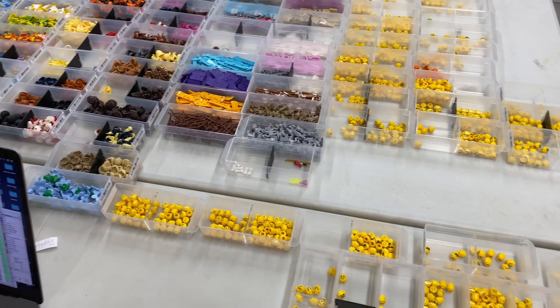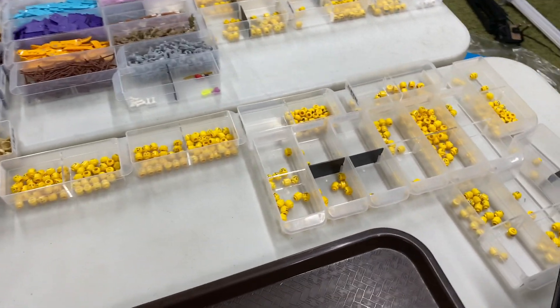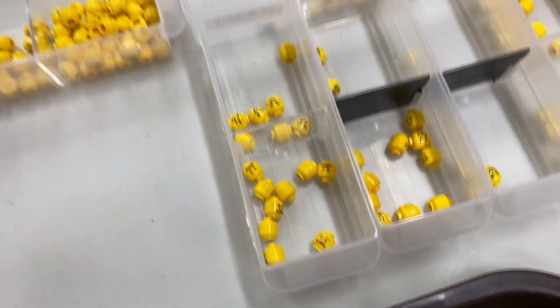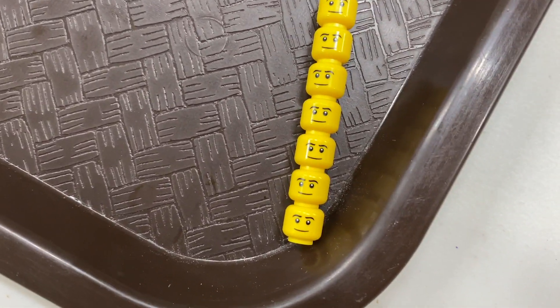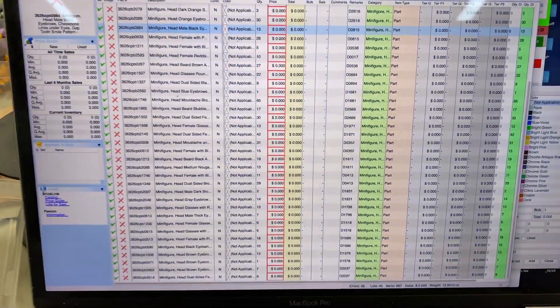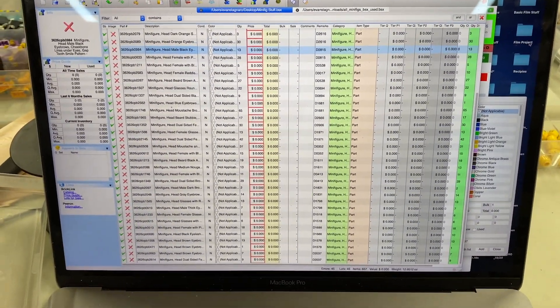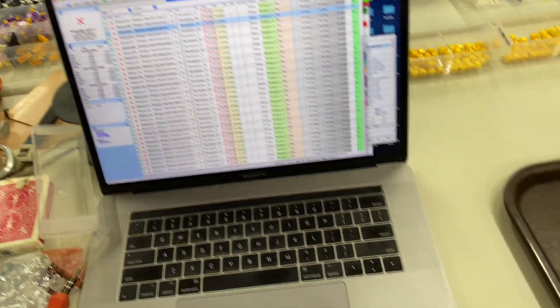So Kaylee and I have started the process of adding all these parts to the inventory. And it's quite a pain. We started with the heads, and that's probably why it's so bad, because the heads are probably the hardest. What we've been doing is we've been finding the head on BrickLink, and then we add the item itself to BrickStock with the quantity and drawer number. Then we'll create a BSX file, and that'll get uploaded to BrickLink.